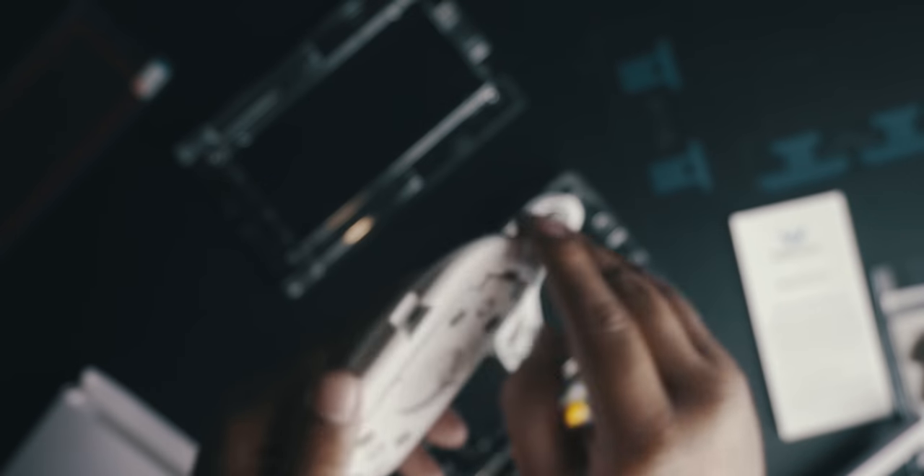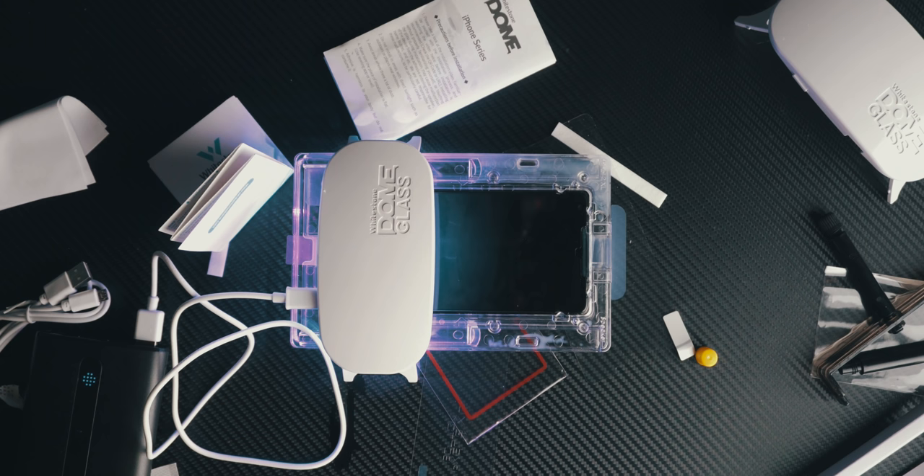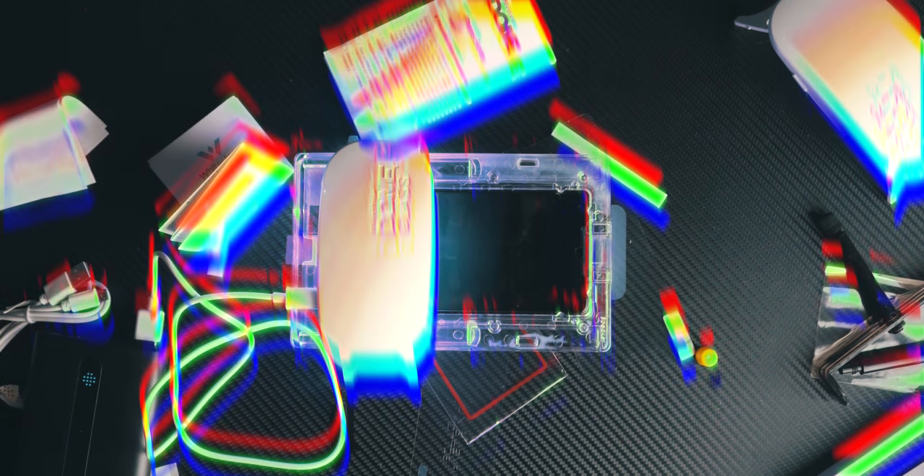Once the glue spreads to the entire screen protector edge to edge, it's time for another fun part. Take the included UV light from the box — they include a UV light with a micro USB cable. Plug the USB side into power and the micro USB into the UV light. Rest the UV light over the top of the device and turn it on for 15 seconds, then move it to the bottom of the device for another 15 seconds. That pre-cures the glue so the screen protector won't move when you touch it. After removing the top piece, use the next included alcohol swab to clean off any excess glue from outside the screen protector area. Then do the final UV cure — about a minute and a half on top and bottom each — and the screen protector is on.